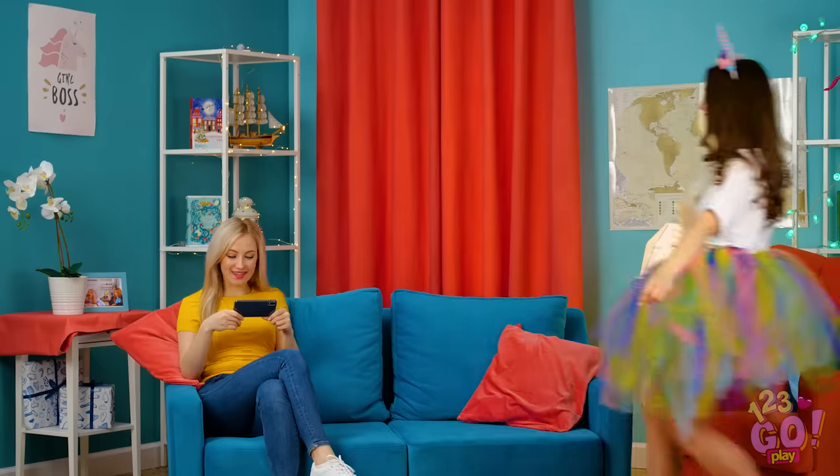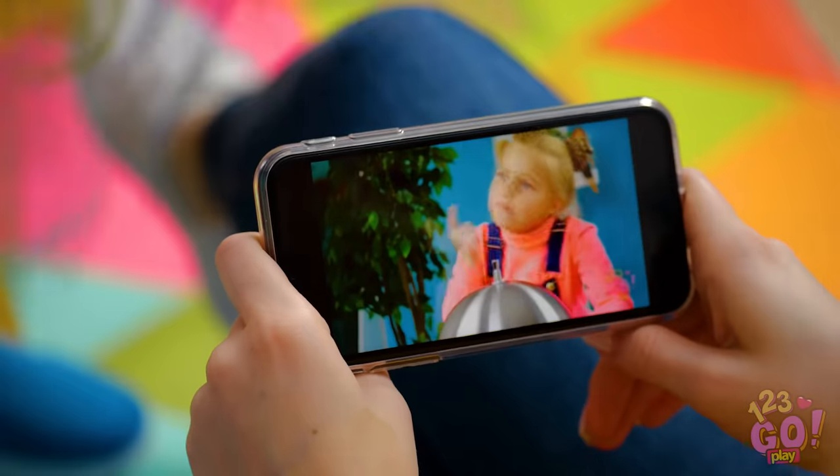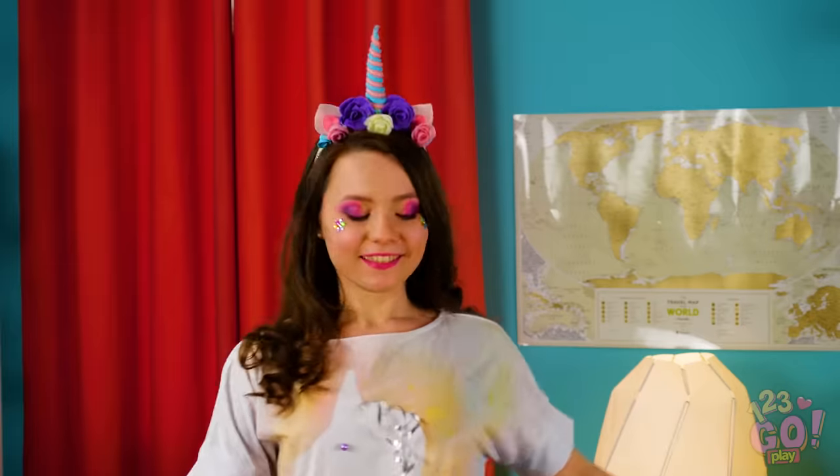Hey, why don't you show your bestie your new and improved look? Hey Betty, look at me! I'm unicorn-tastic, don't you think? Your friend seems a little distracted. Come on, put the phone down and look at my new outfit!